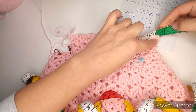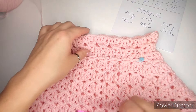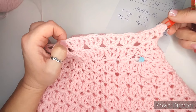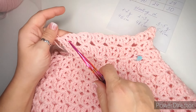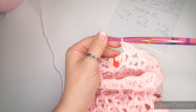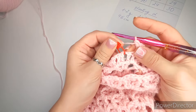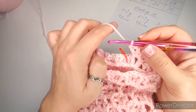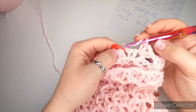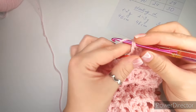Chain one and start making single crochets around the edge: two single crochets into each loop, and one in between the loops. Where there are no more loops, just make single crochets evenly — not too tight and not too spread out. I make about three single crochets in the side of two rows. The number doesn't matter as long as it looks nice and gives us a foundation for the ribbing.